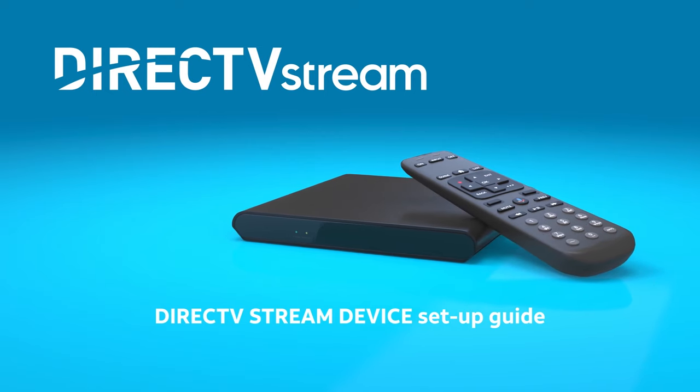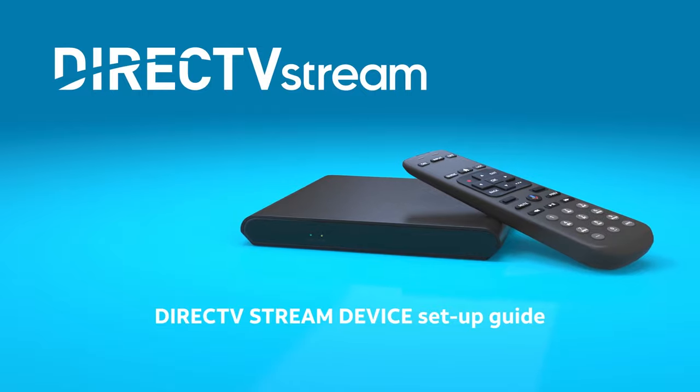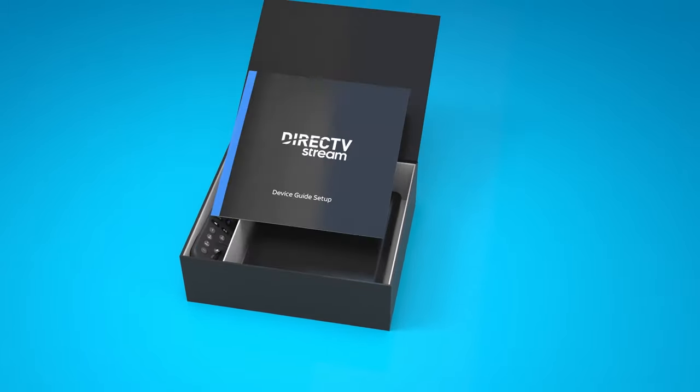DirecTV Stream is the game-changing entertainment device you've been waiting for. Let's get you set up to begin the fun. To get started, unpack your DirecTV Stream device and cables.